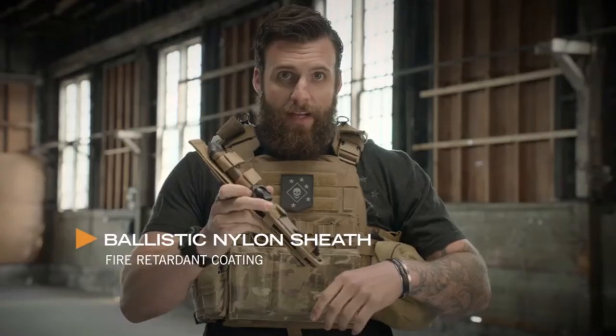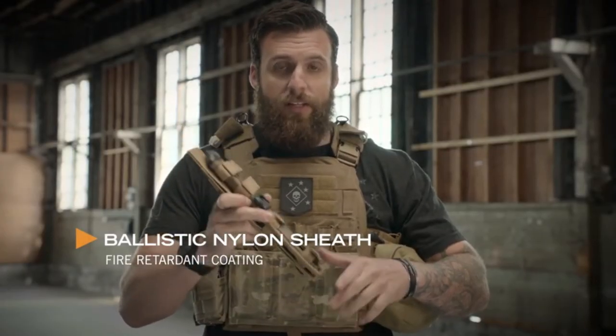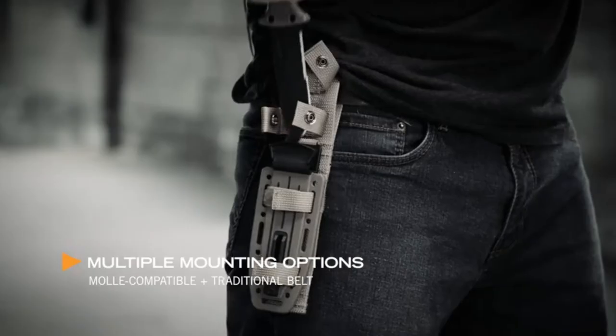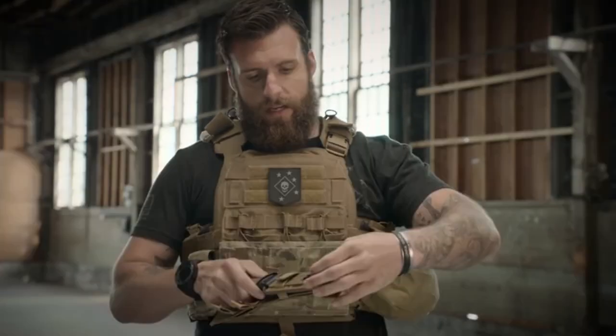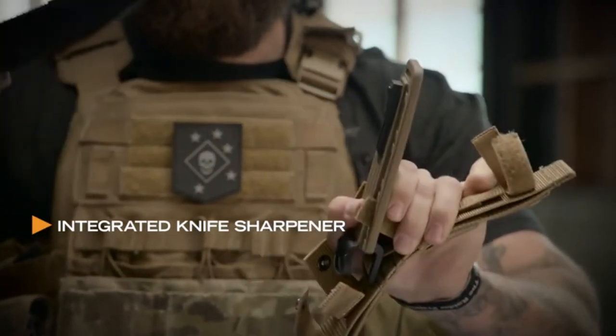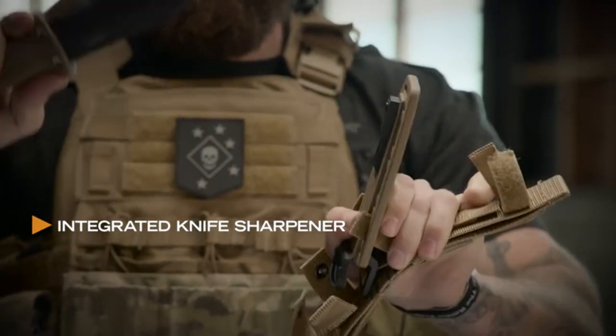It wouldn't be right to have a heavy duty knife without a heavy duty sheath. This sheath has MOLLE attachments for your vest and a belt loop to put on your belt. The knife comes in and out both ways, and even comes with a sharpener. So if you're in the field and your knife gets dull, get it sharp and get right back on task.